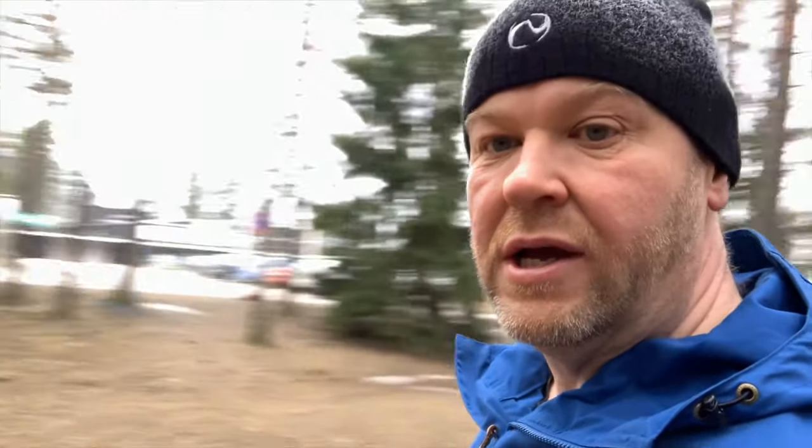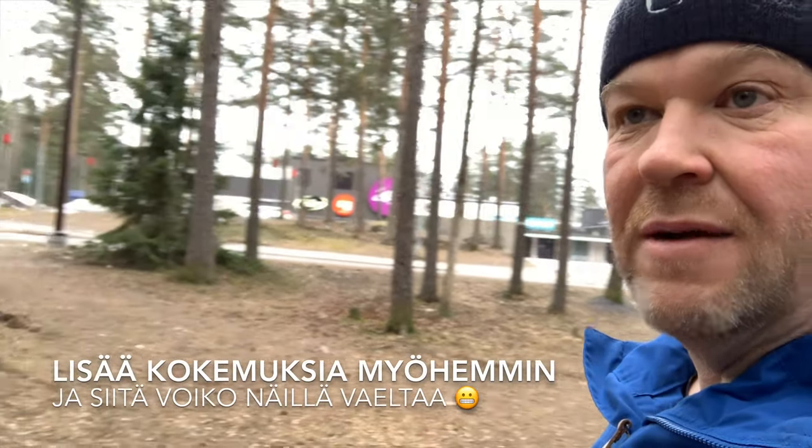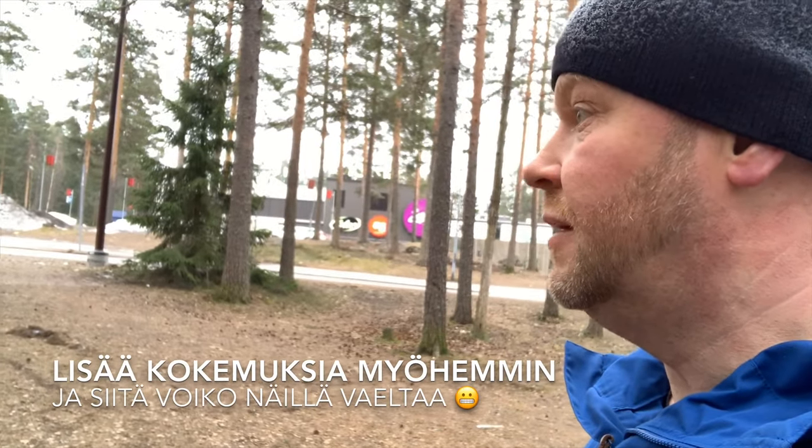Nyt tultiin Sveitsi-hotelin pihaan. Mä lähden täst käppäileen vähän ankeampia reittiä takaisinpäin. Morjens!